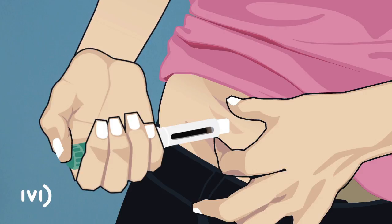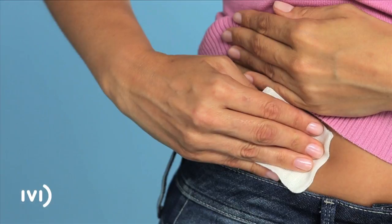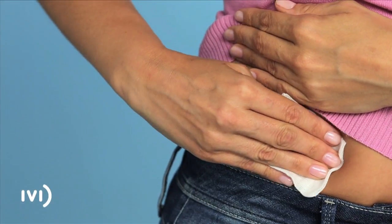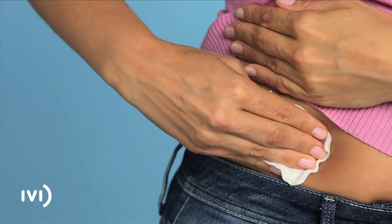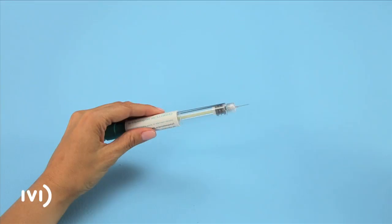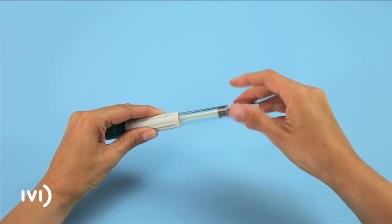Next, let go of your skin and pull the needle out gently. Press down on the area for a couple of seconds with the gauze while massaging it lightly so that the solution disperses under the skin. Finally, put the external cover back on the needle and unscrew it.